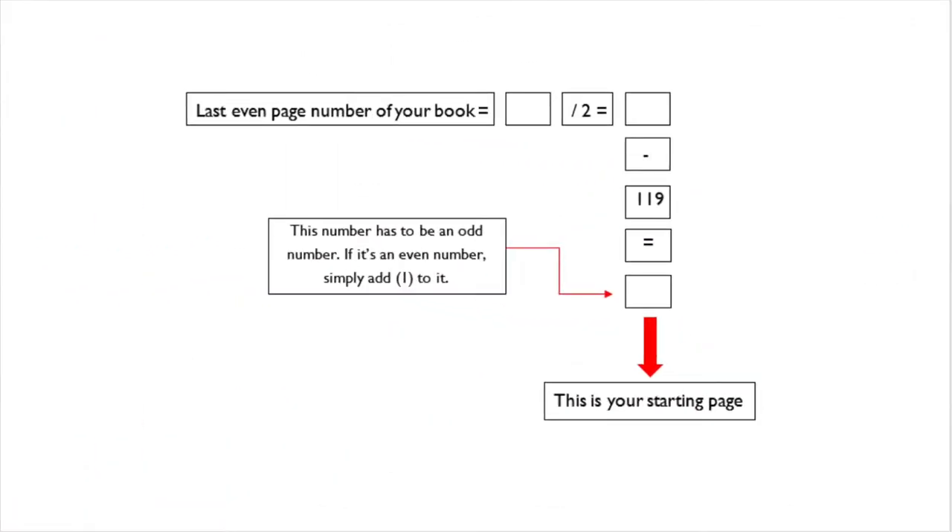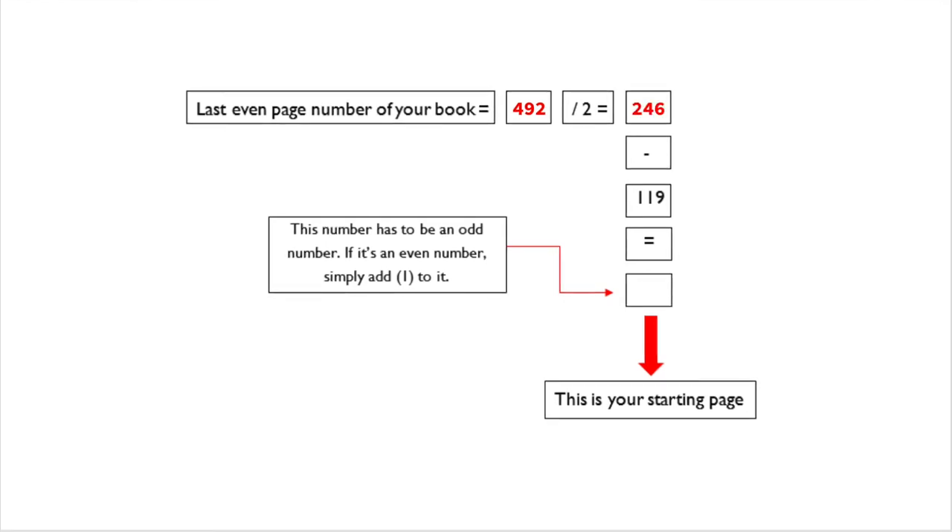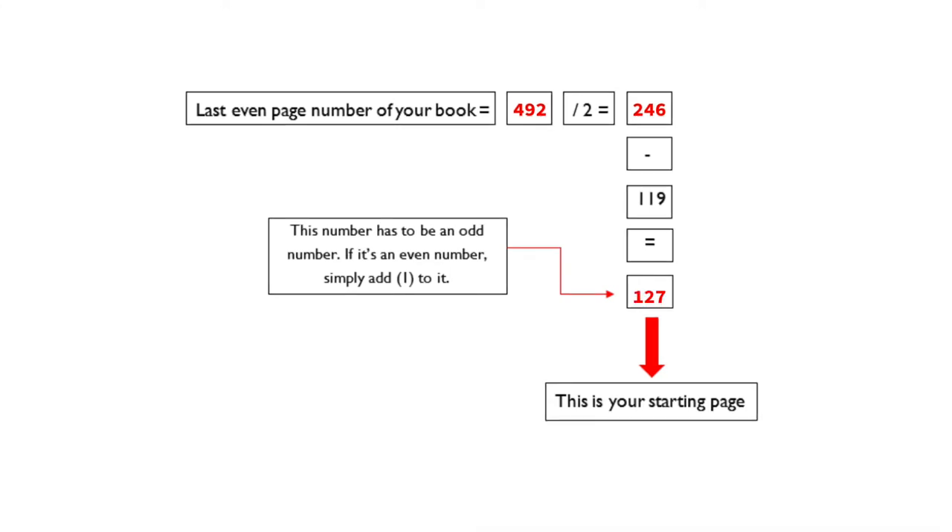We will first need to calculate our starting page where our folds begin. To do this, find the last even page number of your book — for my example it's page 492. Then divide that number by 2; for me that gives me 246. Then subtract 119 from that number, which gives me page 127 as my starting page.